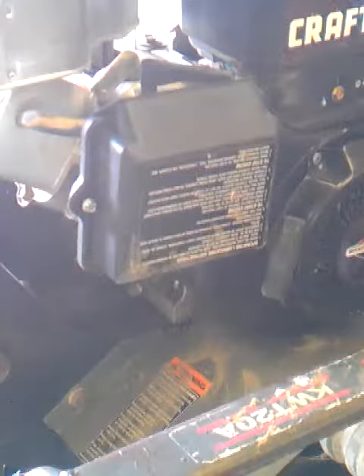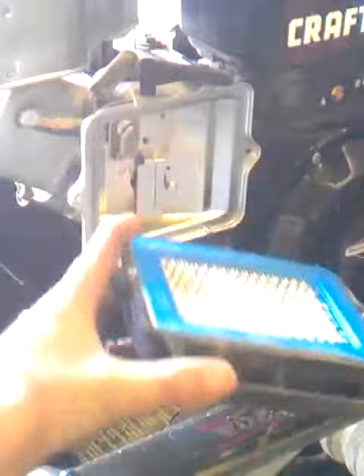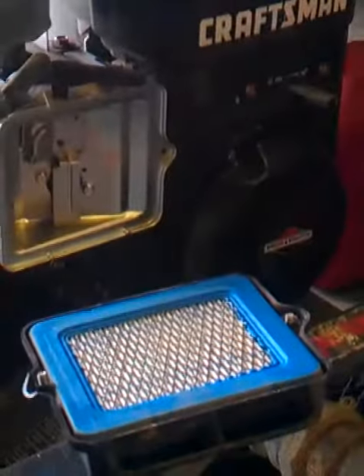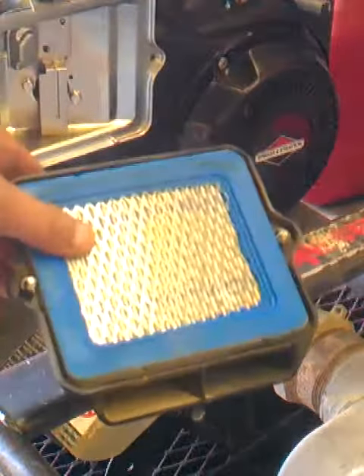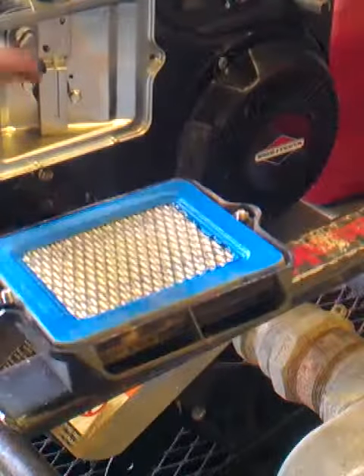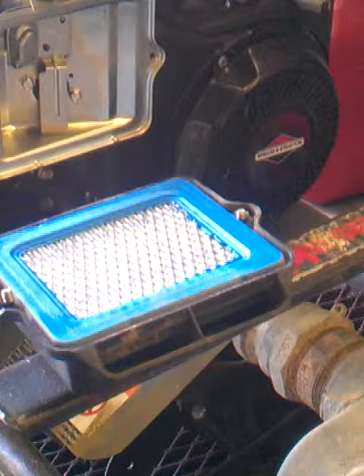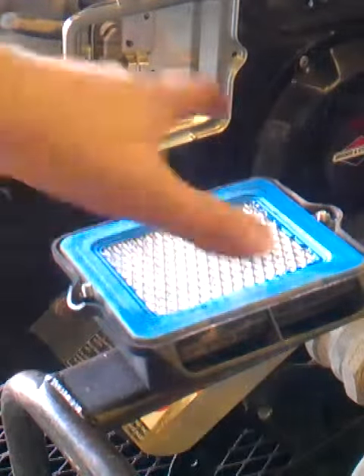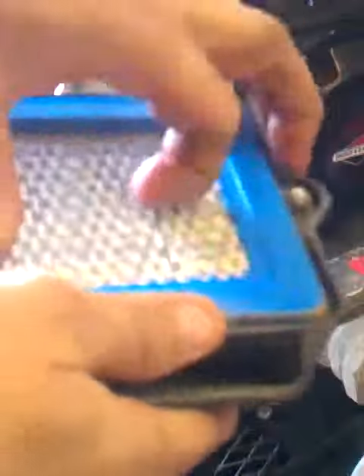Basically what you end up doing is you remove the two bolts that hold on the primary air filter and you take the air filter off. What you're going to find is that the air filter should be very clean on this side of the filter, and the inside of your intake to the carburetor should be dust free. That means that the air filter is doing what it's supposed to do. If that air filter is doing what it's supposed to do, this is generally what you'll find.